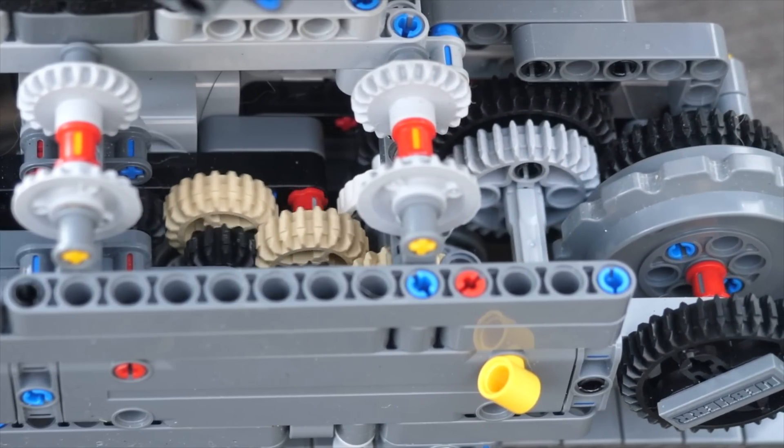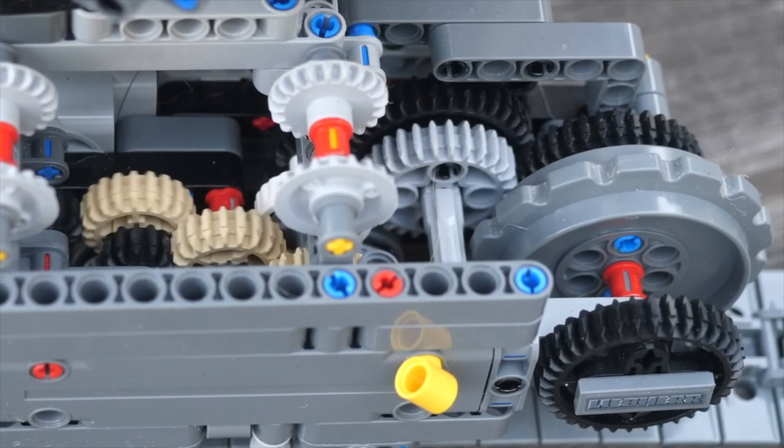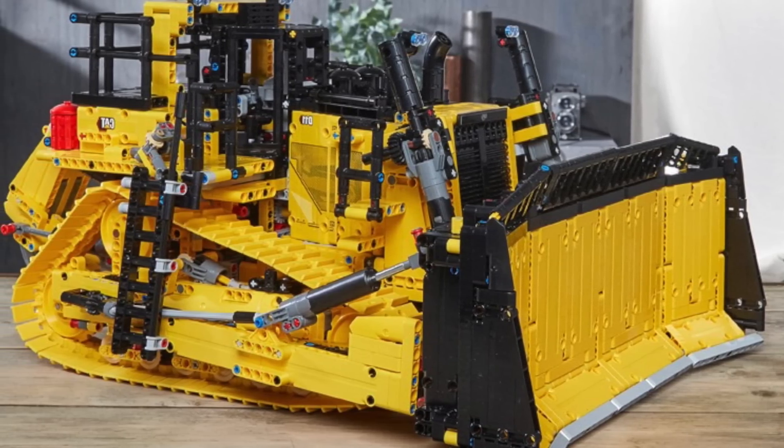It will have slightly less pieces and a lot less electronics. My biggest complaint about the excavator was that its functions were basic, with just a single motor per function. I am so glad that this bulldozer is way more mechanically advanced than that excavator.